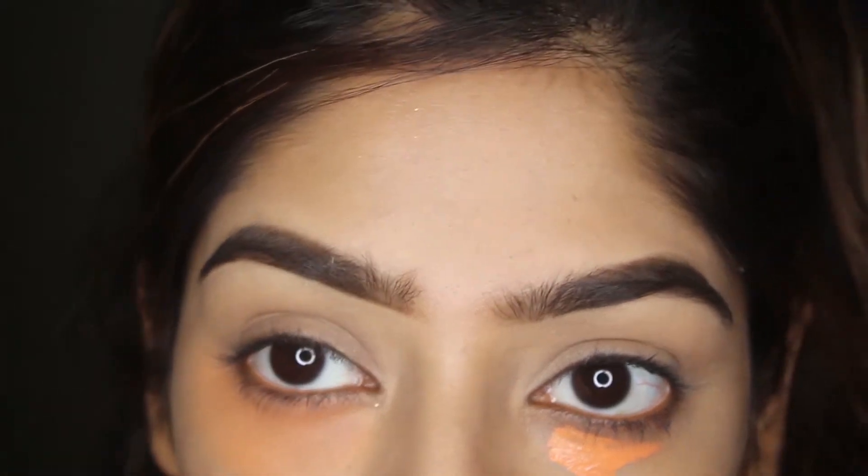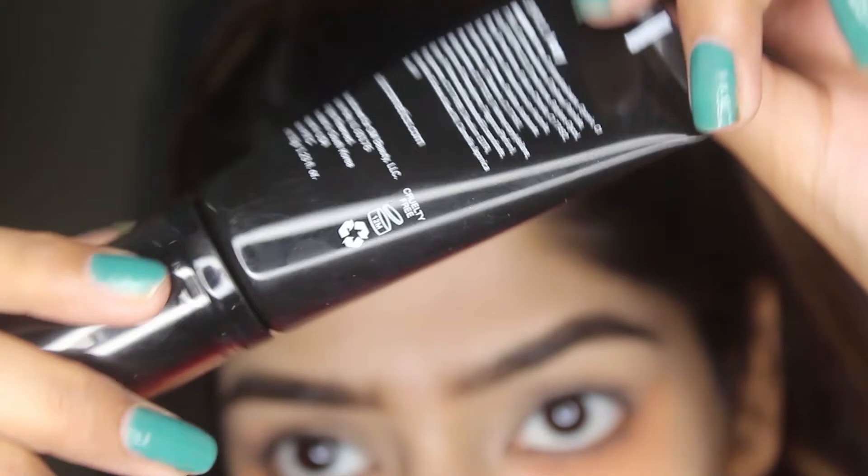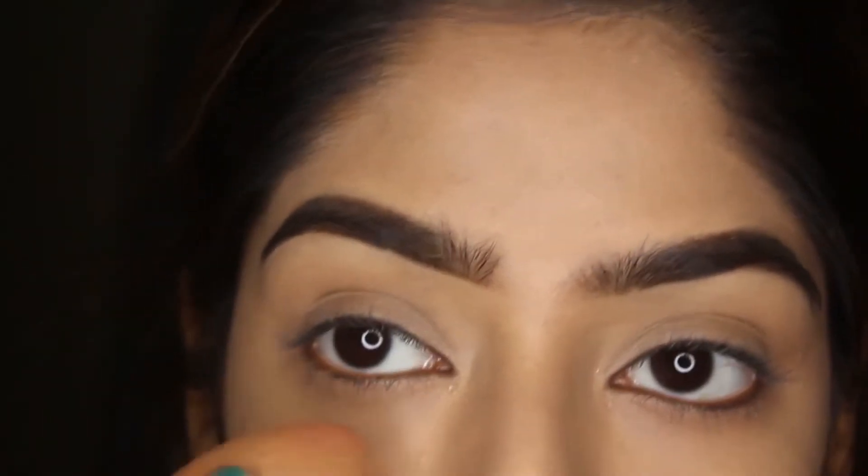Even though I hardly have any darkness around that area, I still use the orange corrector anyway. Now I'm using the Issue Foundation from Sister Cosmetics — I think it's great for daily use because it's buildable yet not very thick.